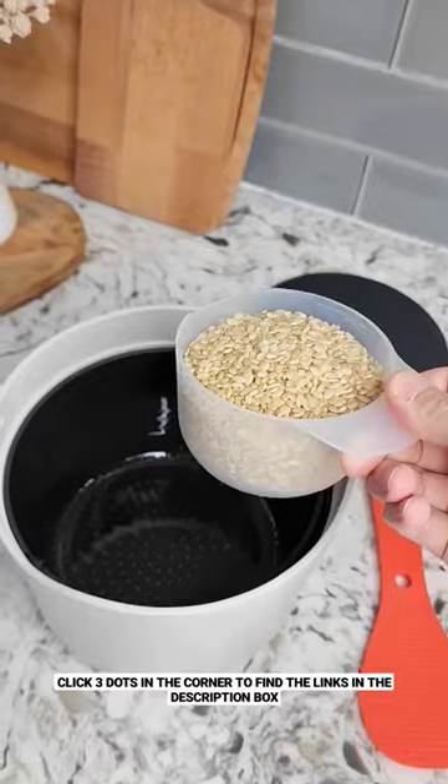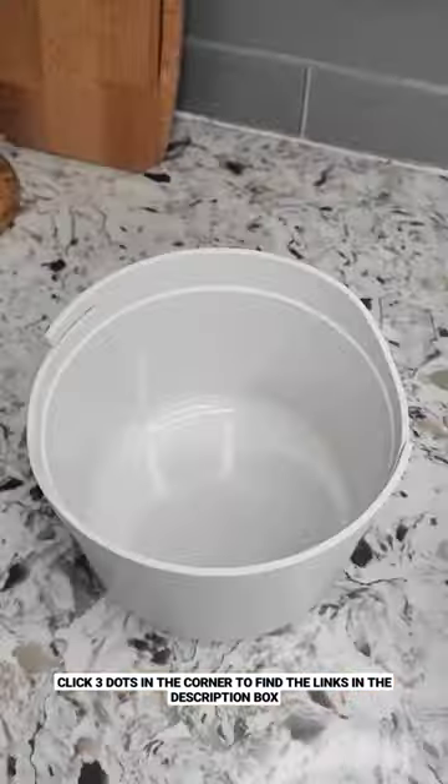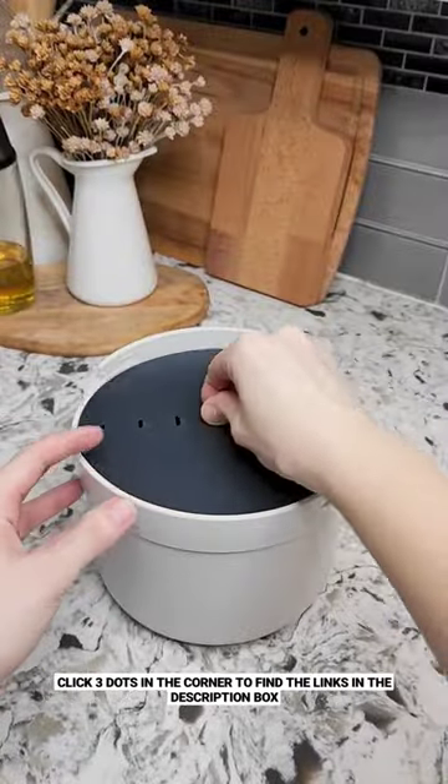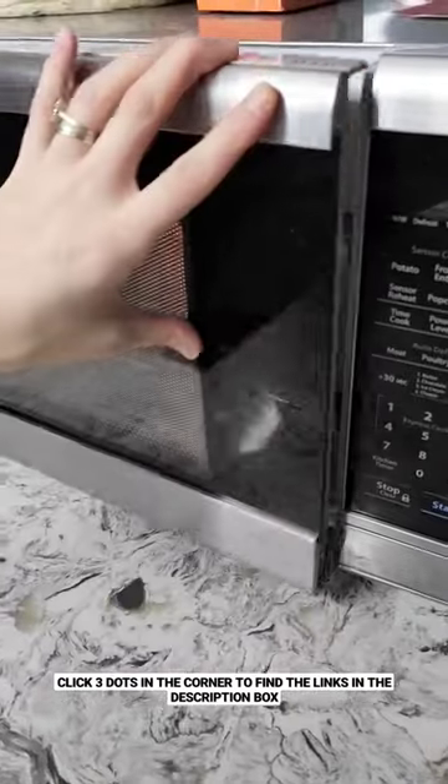The colander will allow you to rinse your food of choice, and it includes a measuring cup and guidelines to know the exact amount of water and cooking times required for different foods. Once finished cooking, the spoon paddle can be used to fluff and serve your food.